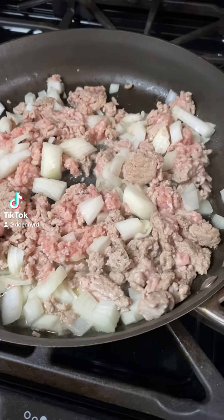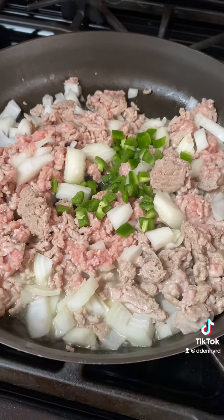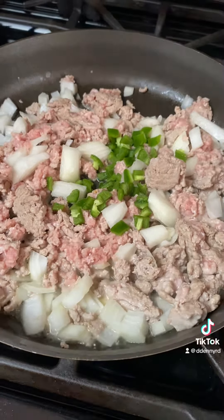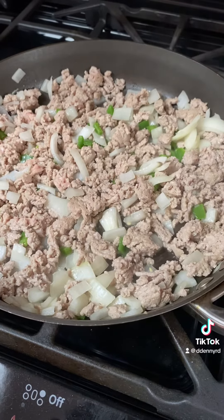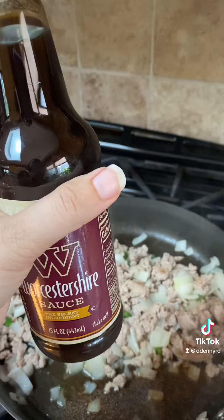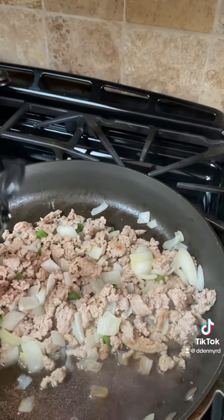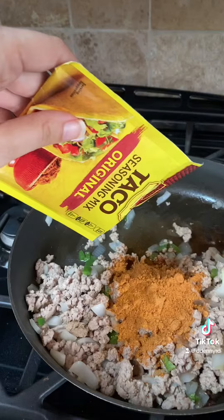I'm going to show you how to make some turkey nachos. We're going to take one pound of ground turkey with half an onion, one jalapeño pepper, and some olive oil and brown this. As it's browning, we'll also add half a cup of water, one tablespoon of Worcestershire sauce, and one taco seasoning packet, and mix that all together.